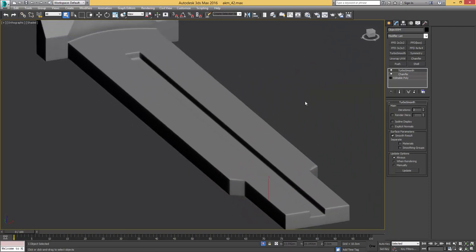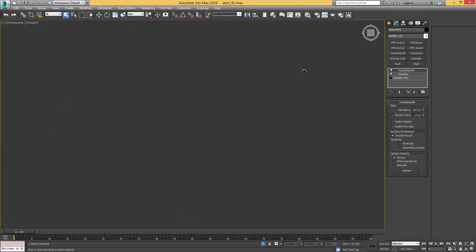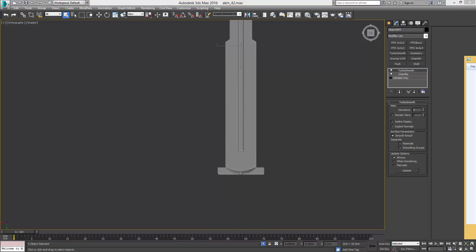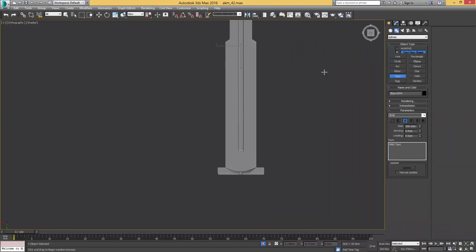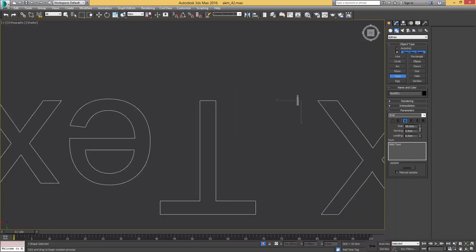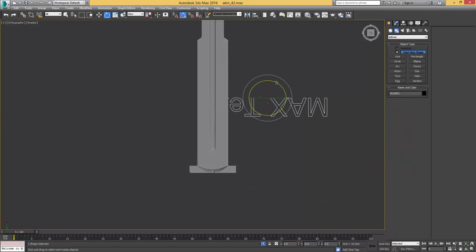Let's see what it looks like with our chamfer modifier — unsmooth edges — and turbosmooth on top. That is a pretty nice-looking rear sight leaf. Next I want to add some text, so I go to the top perspective and click that button on the compass two times so that we have it properly aligned, to actually have the text appearing as we would write it down. Let's make use of our text tool.